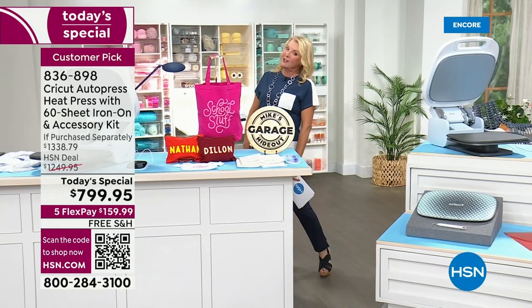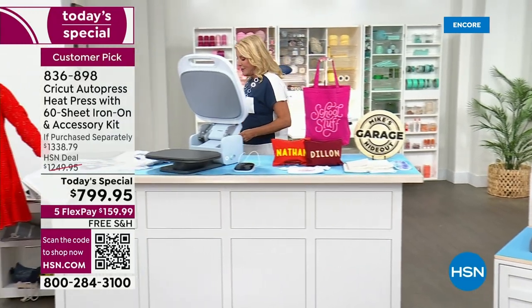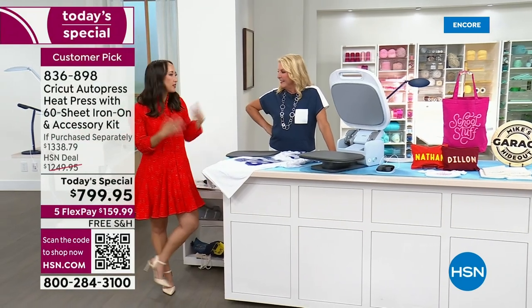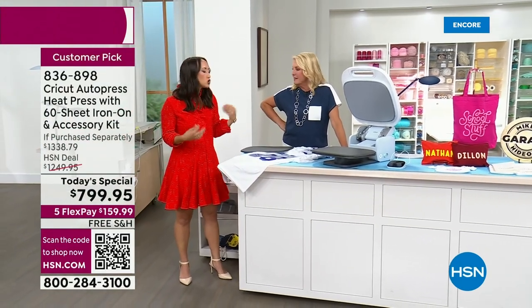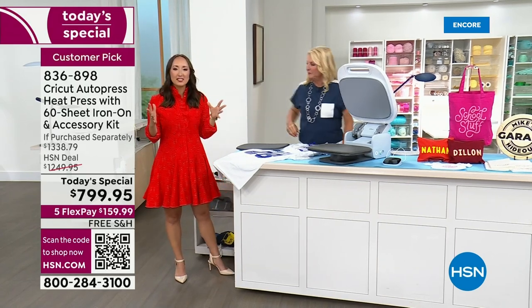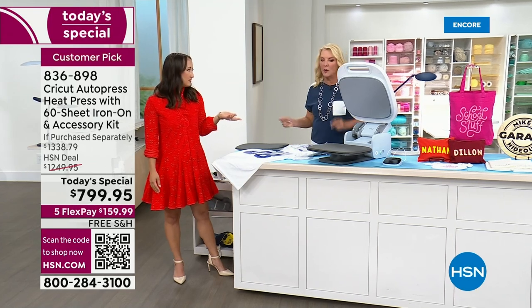I'm super excited to work with my next friend — Ms. Jill is joining me. She's been with Cricut for more than two years. Thank you for having me. I'm so excited to be here and talk about the Autopress, which is so fabulous. It makes it so easy for anyone to be a professional crafter from home. And do it quick and easy.